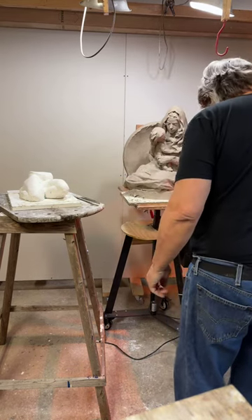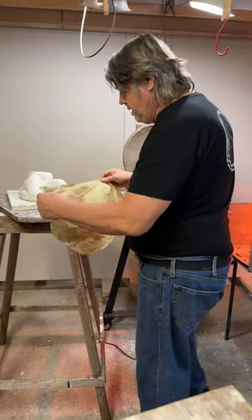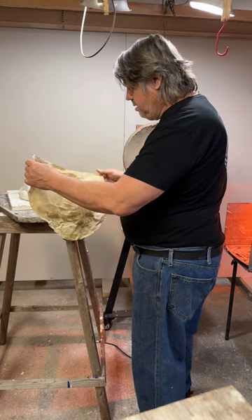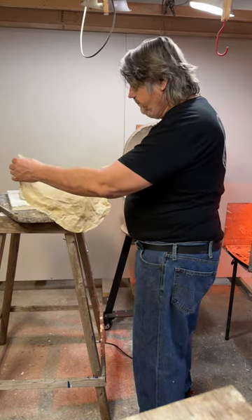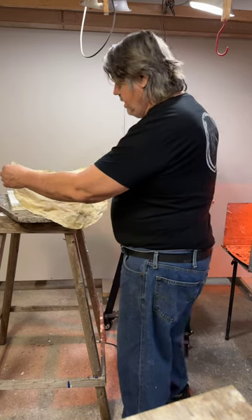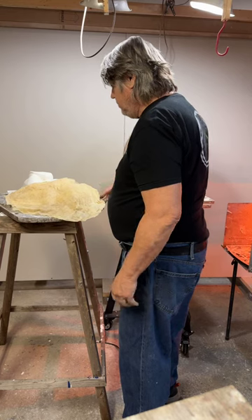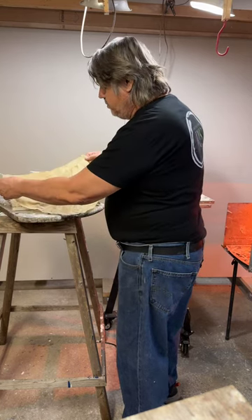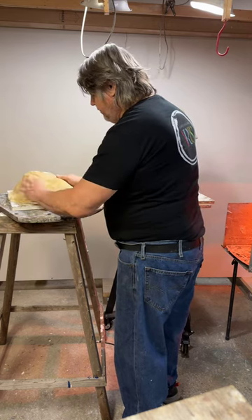Giving a sense of contrapposto. When I do the drapery, I use a mixture — a concoction — of oil paint thinner or mineral spirits, Vaseline, and beeswax, and with the use of the heat gun I can make the arrangement of the drapery.